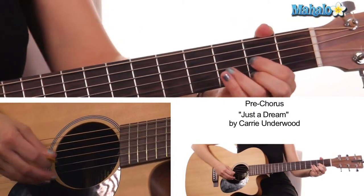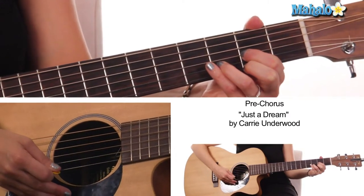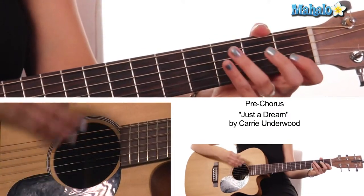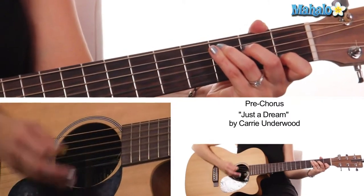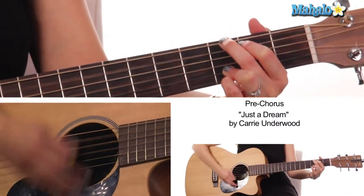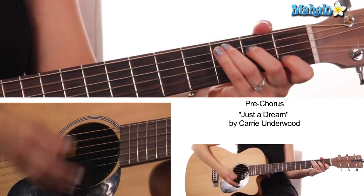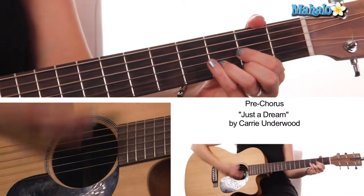And then we go to D major, which is open D, two, three, and two. So the pre-chorus whole thing: C to G, again — oh she just couldn't believe it — go back to C, stay on C, then to D. Now we're in our chorus.